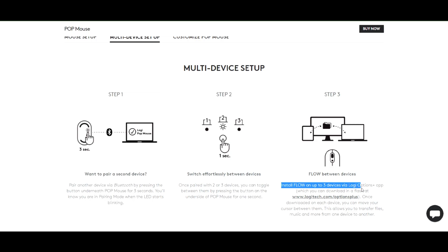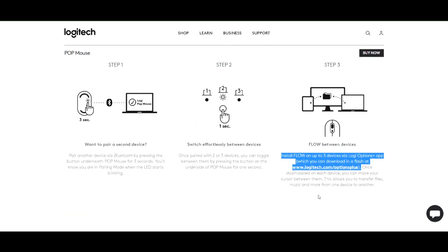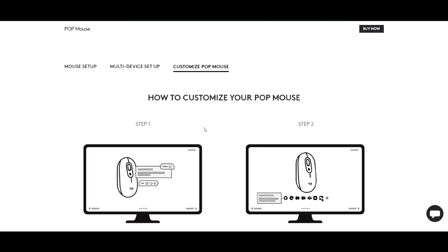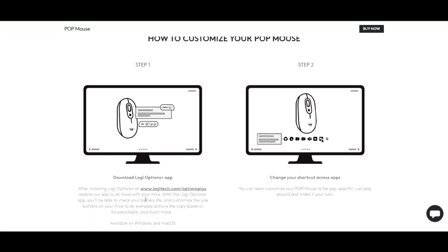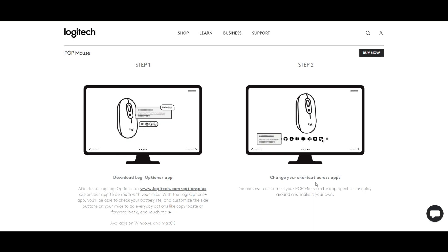It can also be used to copy files from one system to another. To have this feature, you need Logi Options+ installed on every device. Note that the software only works on Mac and Windows — it does not work on Android.